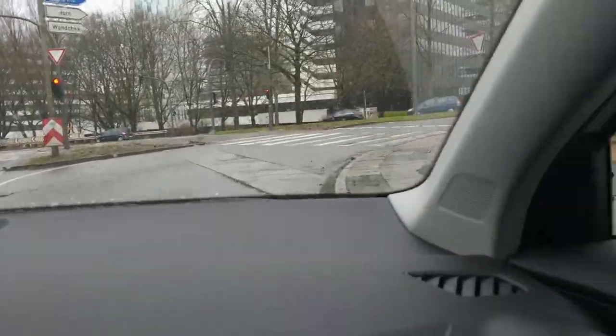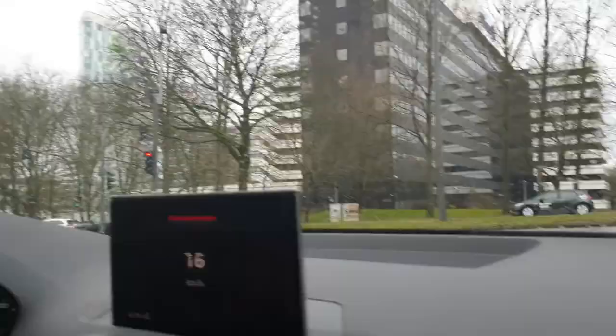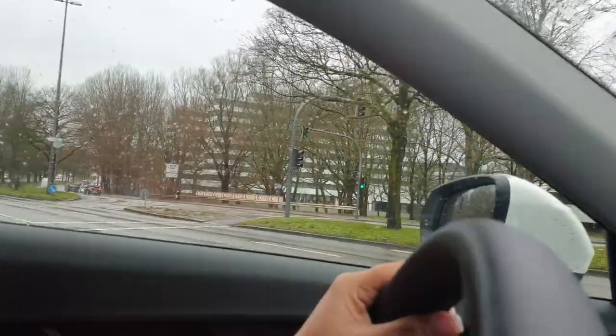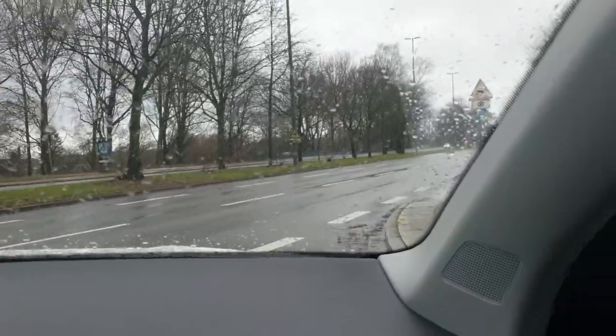We check for pedestrians — there's a zebra crossing first. Is it clear? Hold on, there's a car coming. Both lanes need to be clear. Now it's clear — let's go. Take the right lane.